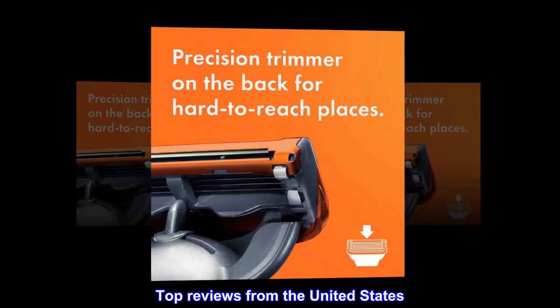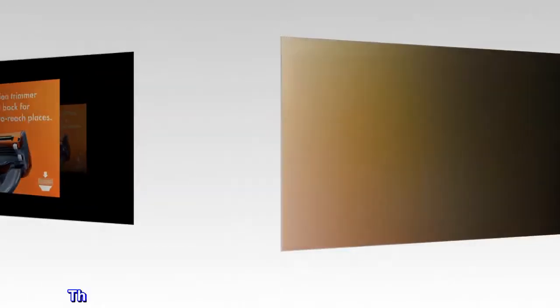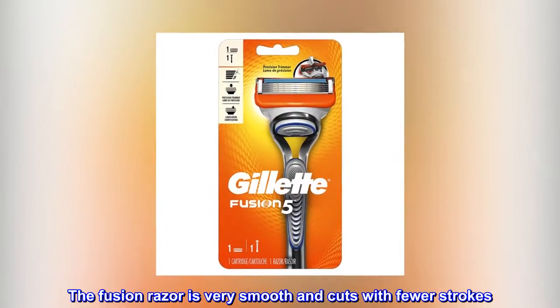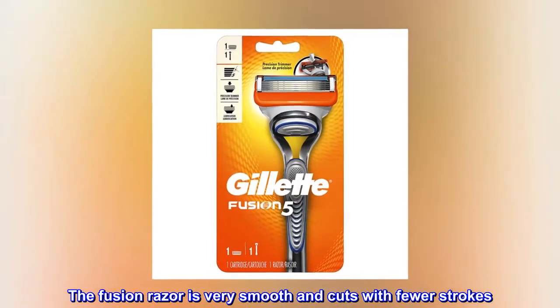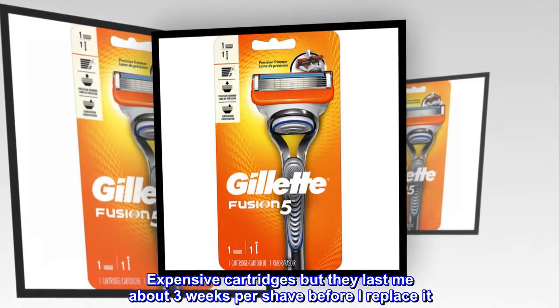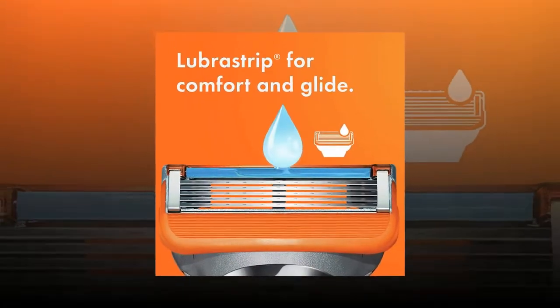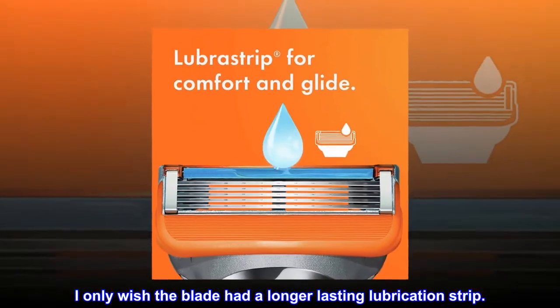Top reviews from the United States. Really smooth. The Fusion Razor is very smooth and cuts with fewer strokes. Expensive cartridges but they last me about 3 weeks per shave before I replace it. I only wish the blade had a longer lasting lubrication strip.